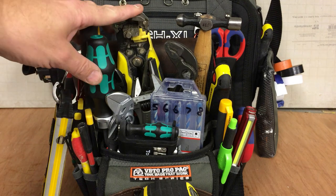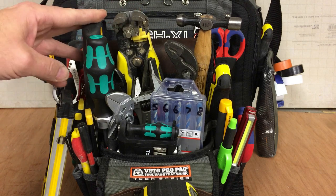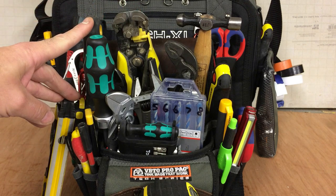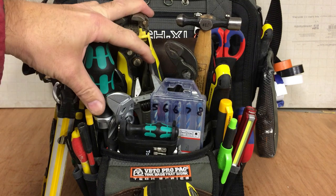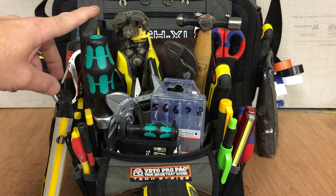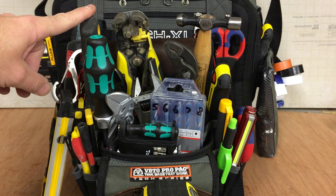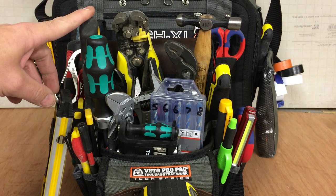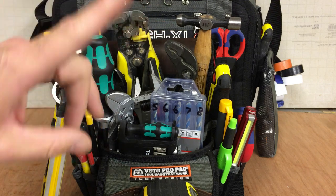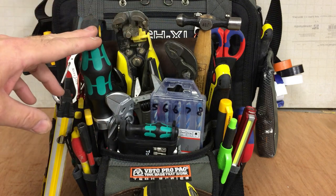I originally bought the TP-4B as a supplementary electrical bag. I use the TechLC as my electrical bag, but I bought this so I could put just a few basic electrical tools for quick calls, to save carrying the bigger bag. And although this was excellent at that — I'll put some pictures up shortly of how I had it set up.